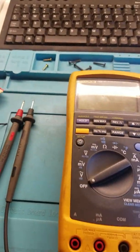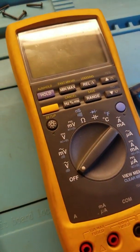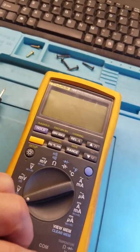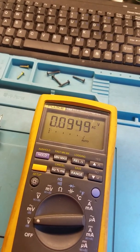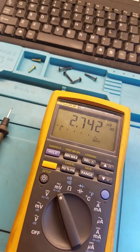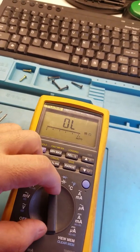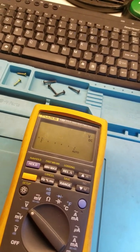Let me put the leads. Sorry about the video quality — I'm just using my phone. Alright, let's see if it turns on. And it does turn on — that's good. We can go to ohms and it reads okay. Now we're going to test it on DC.